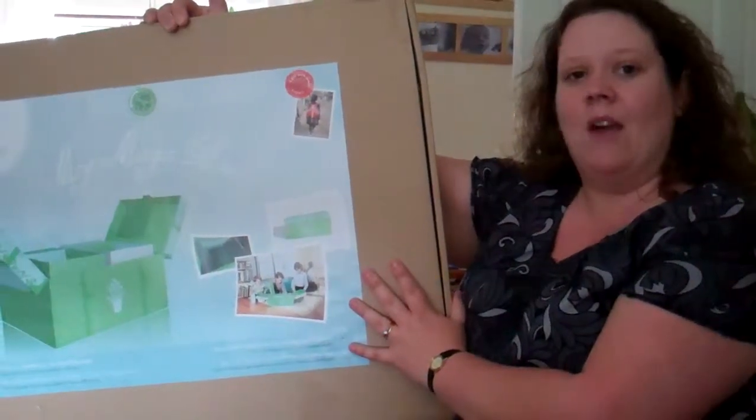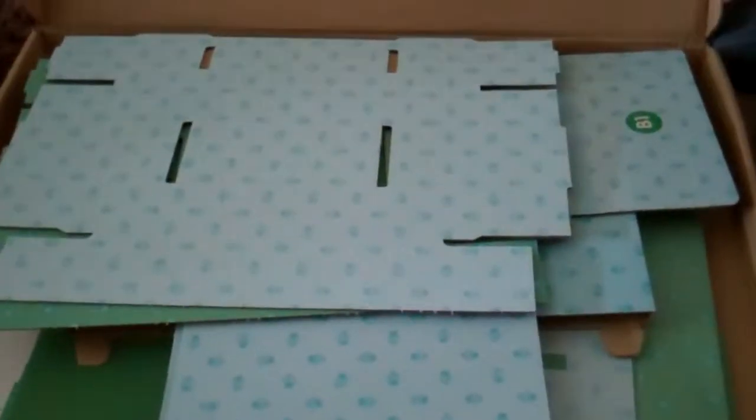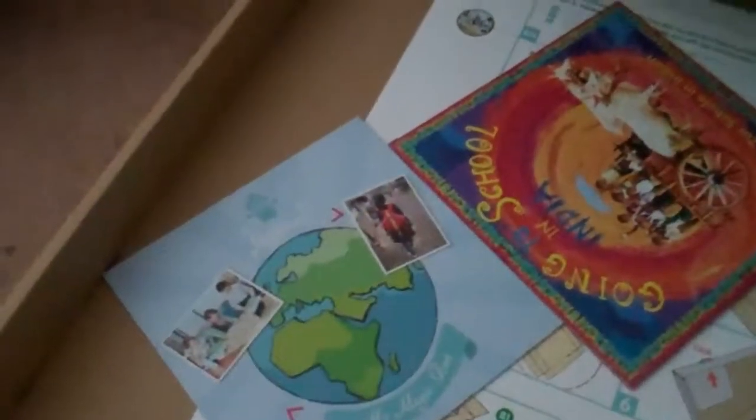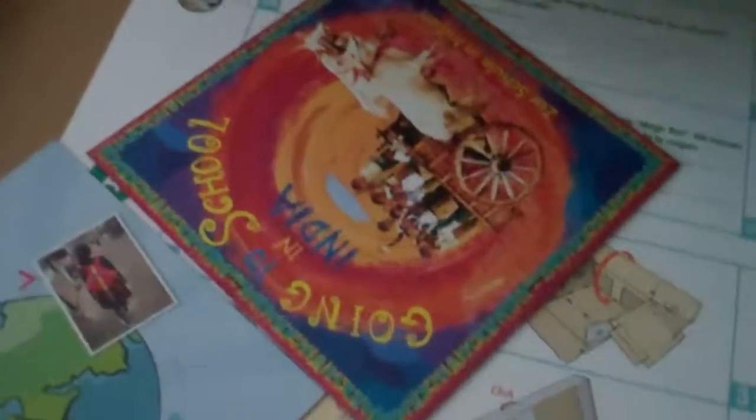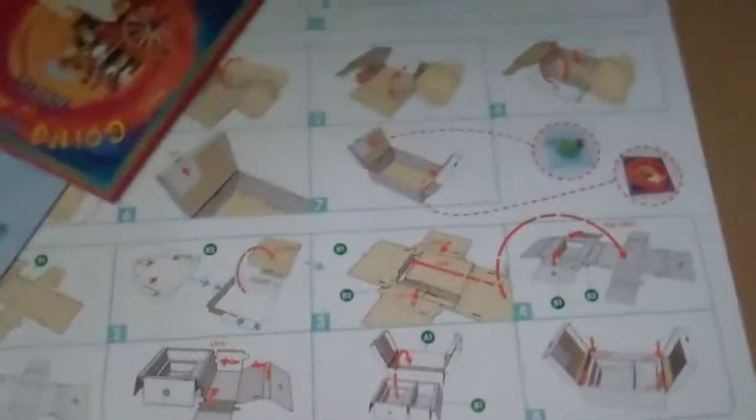So we'll get in the box and see what's inside. Inside we've got all the different cardboard pieces that are going to make the Magic Box. Lots and lots of different pieces which look like they're all numbered and labelled so we know which bits go with which. There's also a booklet telling us all about the My Magic Box, a book about going to school in India, and a big sheet of instructions.